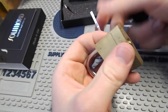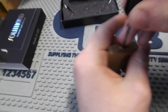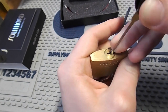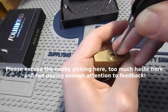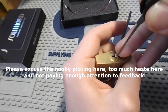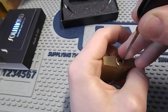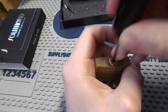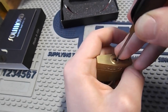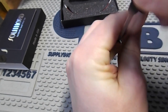It wouldn't be a lockpick set if it couldn't pick a Master Lock, so let's have a go — Master Lock 140, which should have spools in it. This master lock is playing up for me today — unusual. And there we go, we've got it open.